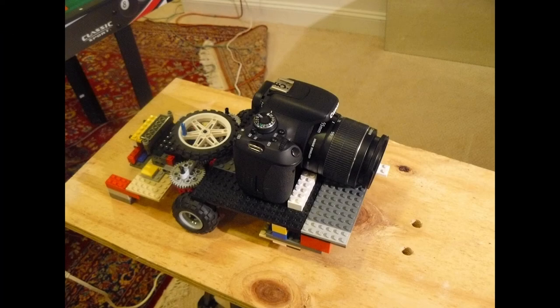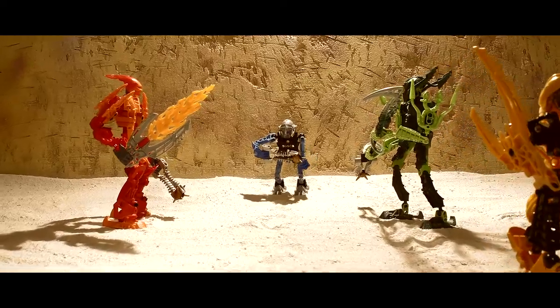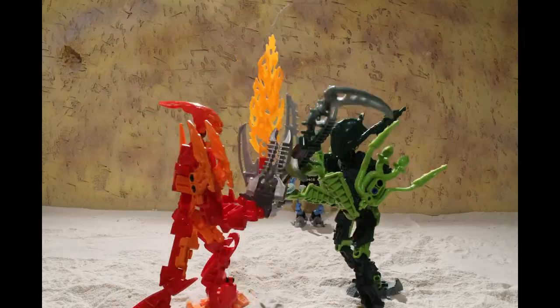Despite being made out of only LEGO pieces, this camera rig produced some great results. I only ended up using the rig for a few shots, but I plan on using it much more in the future.